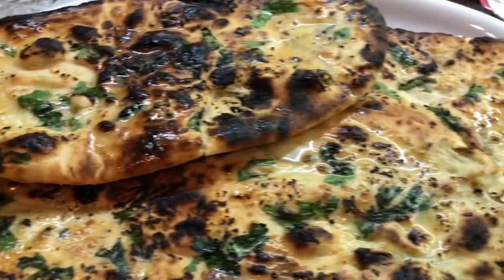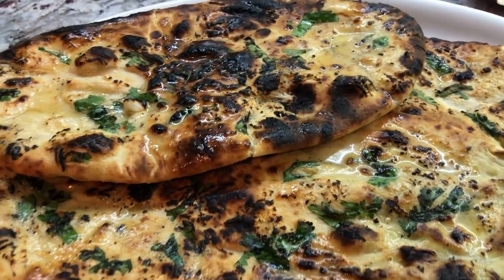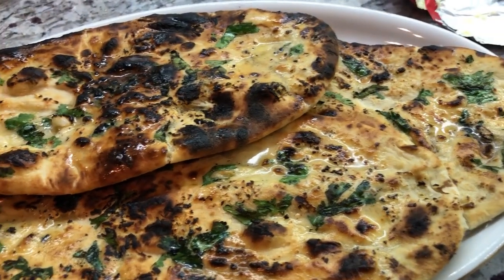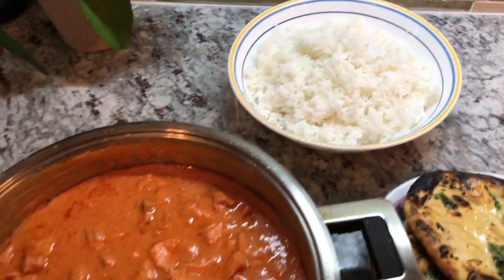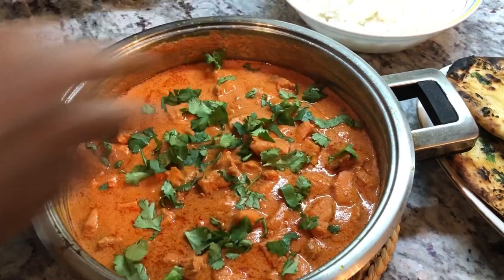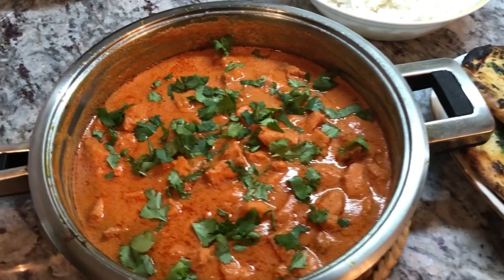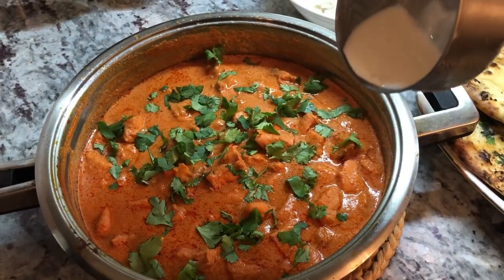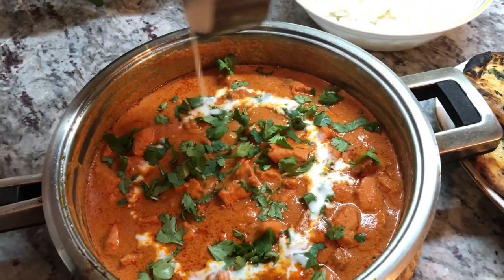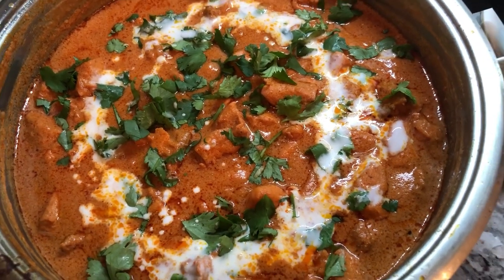Look at how beautiful the garlic naans look. I brushed them with butter when they were hot, so now they look so nice — they're calling my name, so delicious! Here are the naans — homemade naan, guys, it's so easy, you can do this too. I have some basmati rice in the back and here is my butter chicken. I'm going to garnish with coriander — I like to put a nice generous amount. Look how beautiful it looks with the green and the color of the butter chicken. Coriander really brings a nice flavor, and I have a little bit of cream that I'm going to drizzle on top.